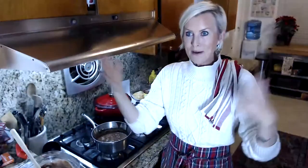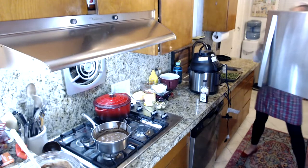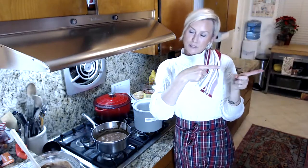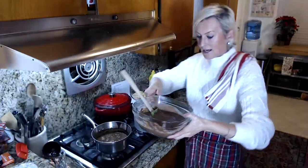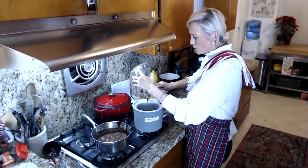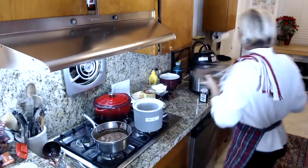The ice cream maker chills it slowly so that large ice crystals don't form. I have the base of my ice cream maker here — I'm going to pour the chilled ice cream right into the base. It is super, super cold. You can see the frost just from coming out of the freezer.